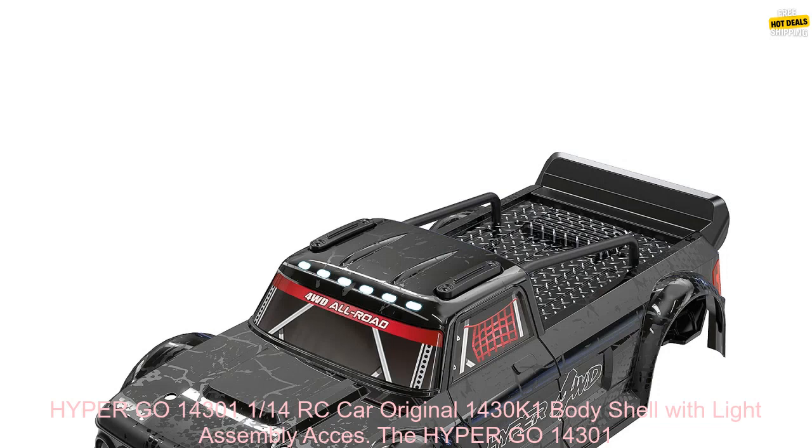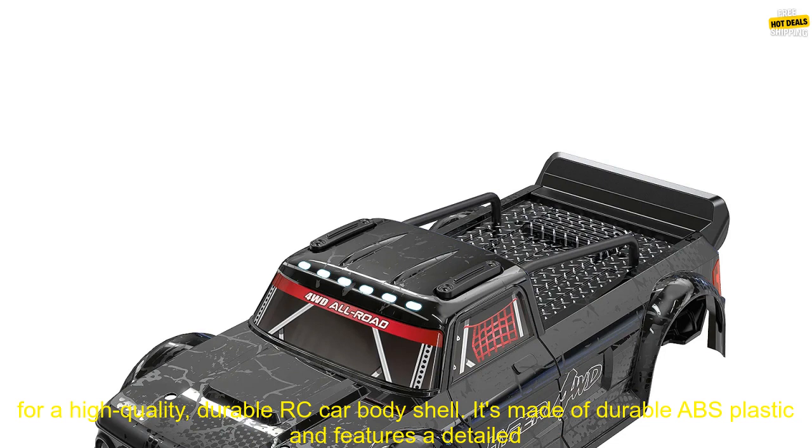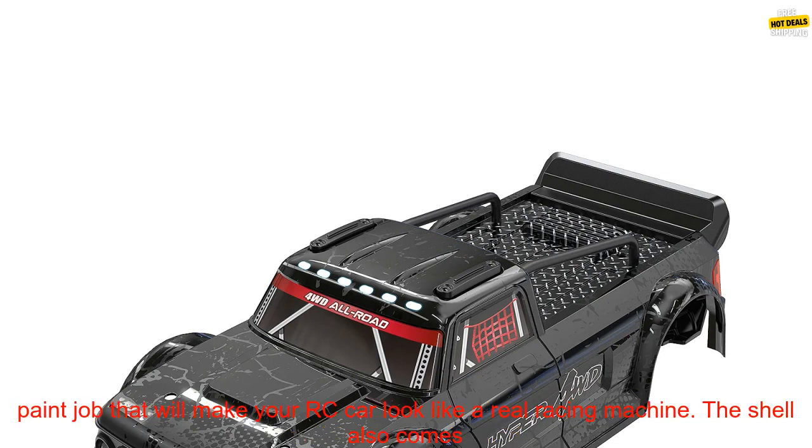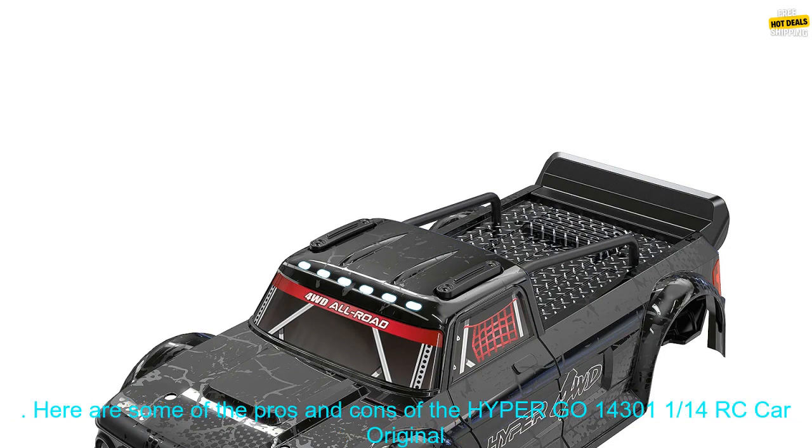The Hypergo 14301, a 1/14th RC car original 1430 K1 bodyshell with light assembly accessories, is a great option for anyone looking for a high quality, durable RC car bodyshell. It's made of durable ABS plastic and features a detailed paint job that will make your RC car look like a real racing machine. The shell also comes with a set of light assembly accessories so you can add some extra realism to your RC car.